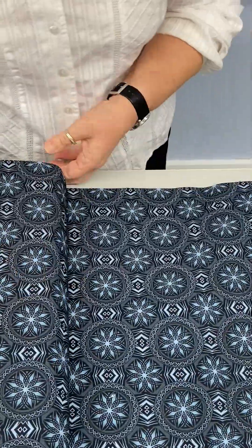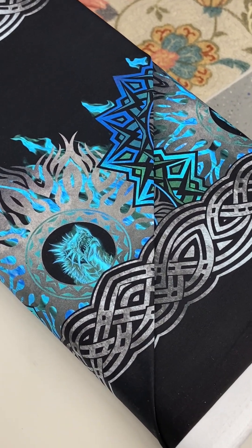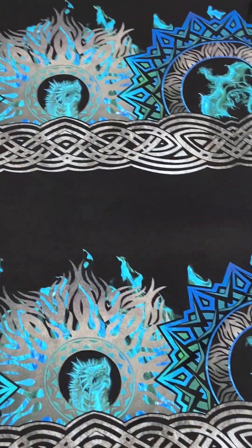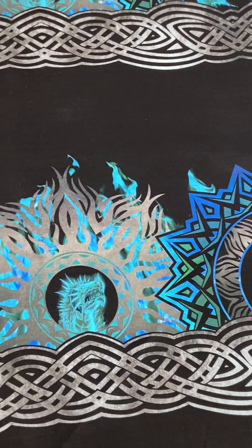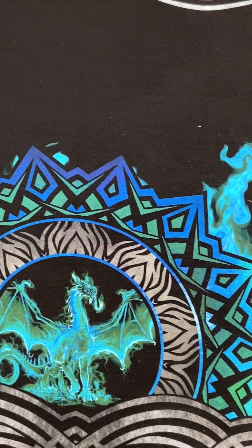This one is black and gray. It's not so much of that vibrant glowing style — it's just very pretty, again with the Celtic pattern and the circles, the mandalas. And then the last print is going to be a border print. In the Beginning Fabrics is really big on border prints and a lot of their collections have them. It's on a black background with those beautiful vibrant blues and greens with the Celtic design, and you're getting four strips to use as borders.